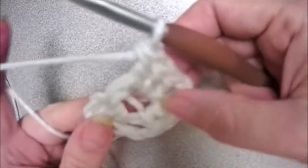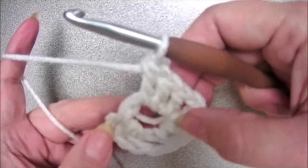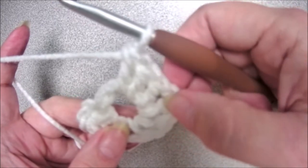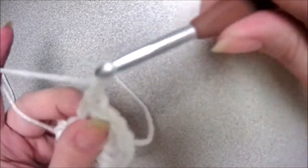So right now you have three double crochets — that chain three counted as the first one — and then you have a chain, then three more double crochets and a chain, three more double crochets and you're going to chain.